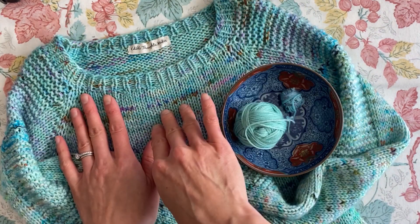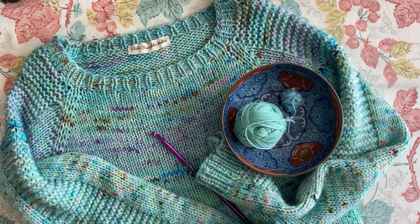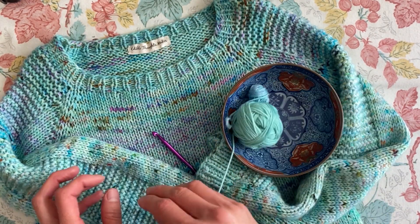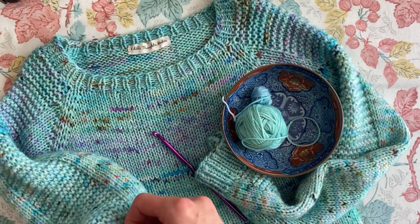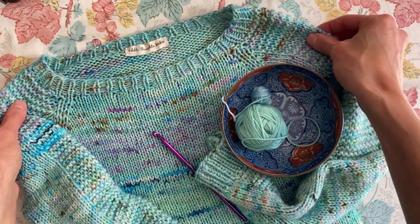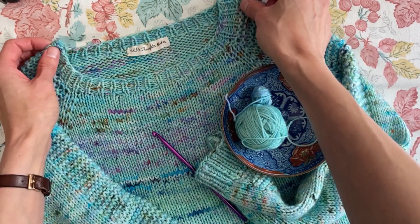I did use a superwash merino yarn to knit this sweater. I had fingering weight held double, and I think what has happened is just from wearing and gravity that this sweater gets pulled down and the neckline ends up being bigger.